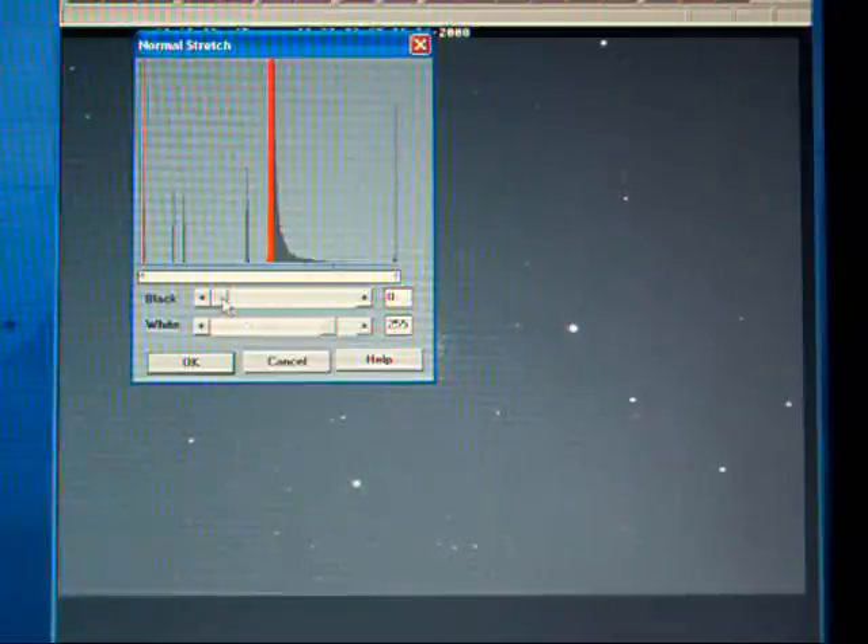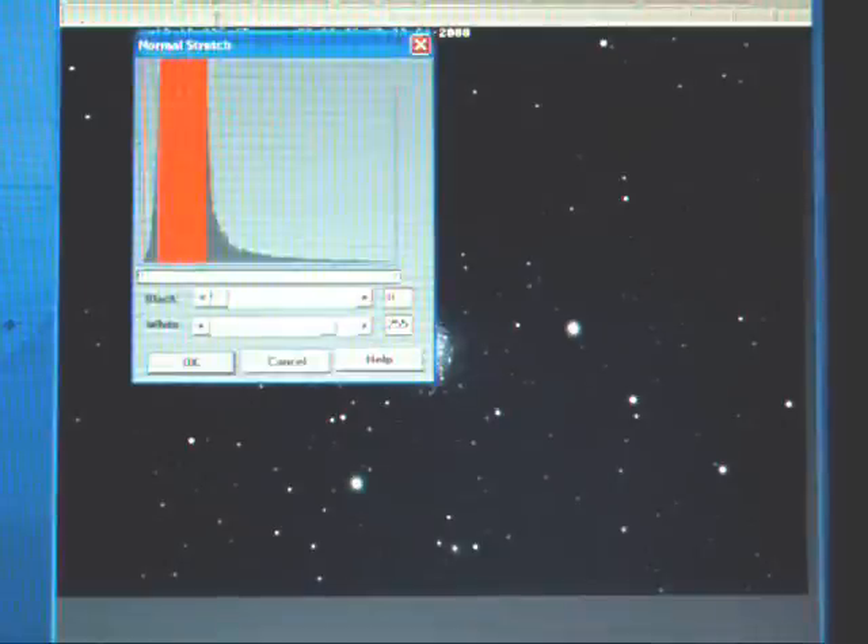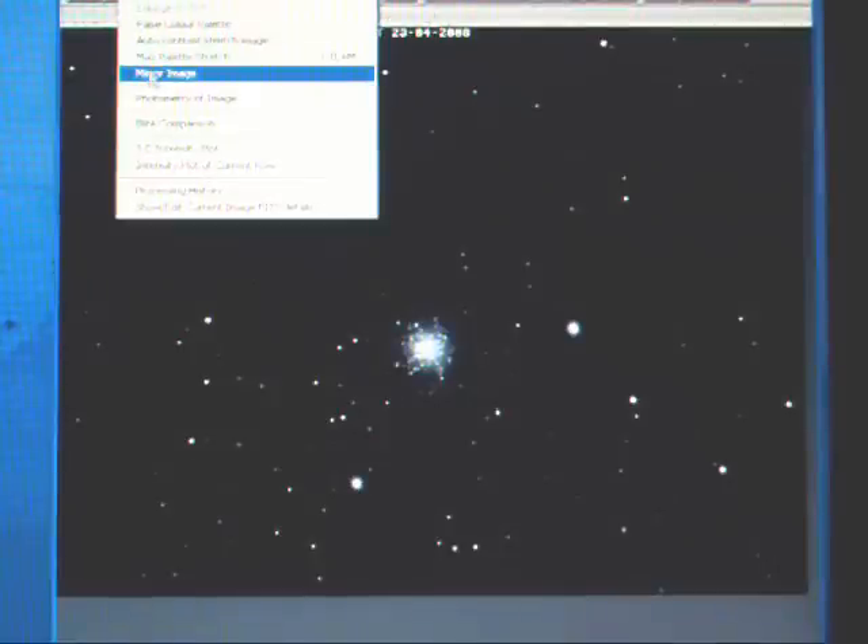First, we do a gradient filter to remove any unevenness of the sky background, and then check the actual image itself. It's quite heavily saturated, so we'll remove all of that to make the sky nearly black, then do a non-linear stretch — quite a weak one — and then just trim it back again. We just need to mirror the image because it was taken via a mirror in the telescope and was laterally reversed.